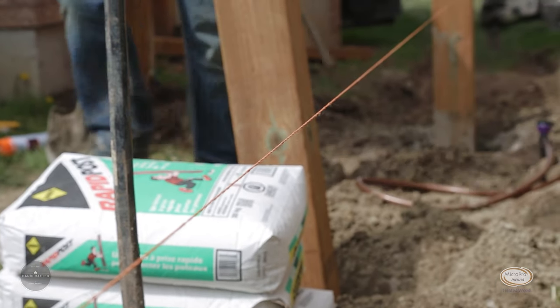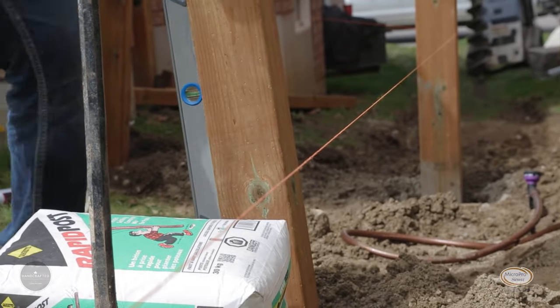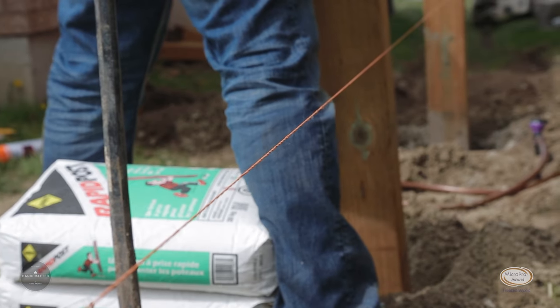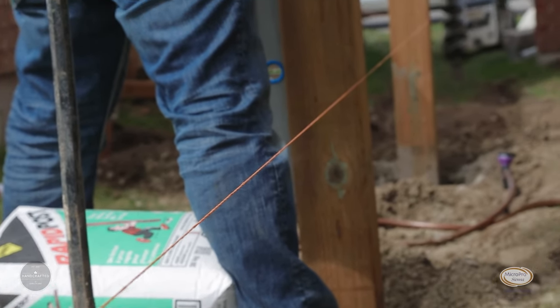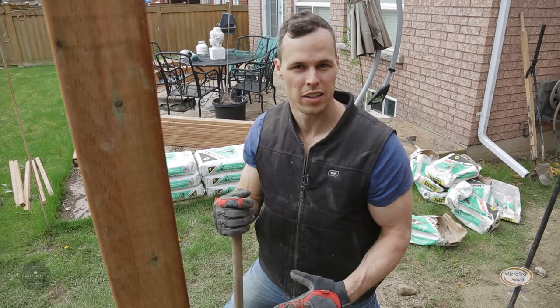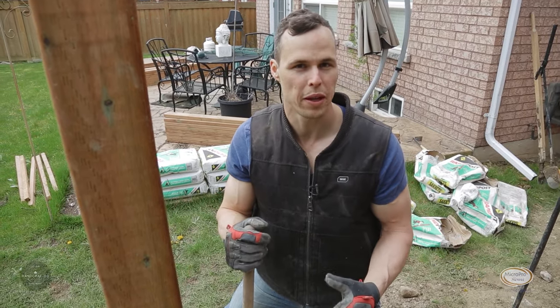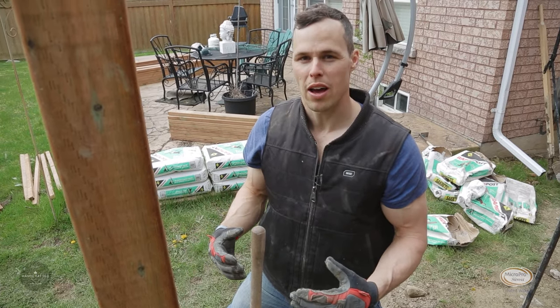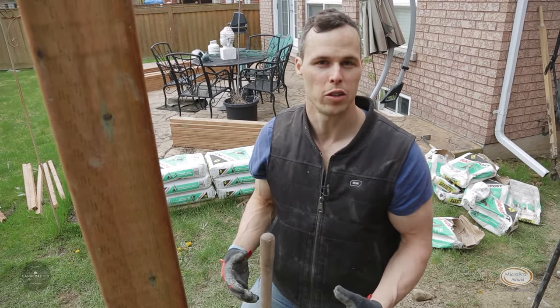The string line is now set in place, wrapped from the first post to the last post. This is our deadline that we want to follow — every post from here on out is going to be set to that line and set level. I'm pushing the concrete around to pack it into the hole before we add water, so it's evenly distributed around the base of the post, making a good foundation.